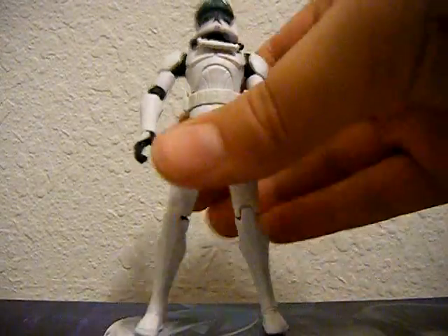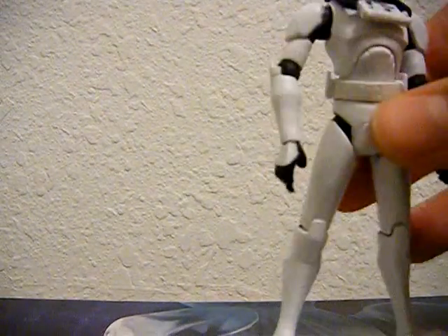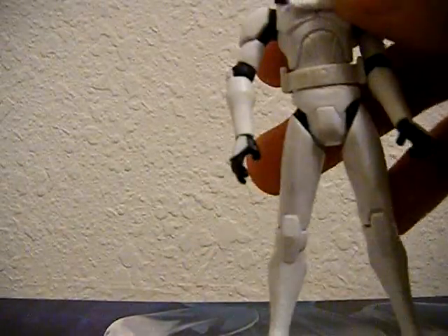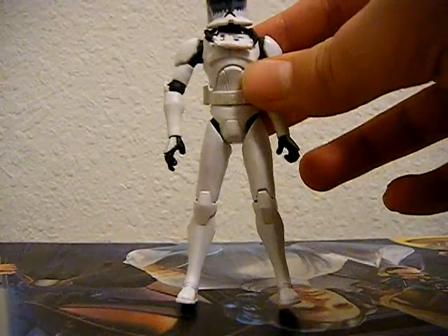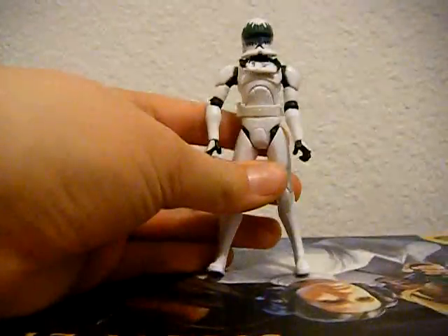Just like Clone Trooper Heavy, he does not have any ankle articulation, which makes him stand up not so good — falls forward. Nonetheless, he's still a good figure. I don't understand why Hasbro would do that, because him and Heavy both have really heavy cannons, and you would think that they are the ones that really need the ankle articulation more than any other clone, but they don't.